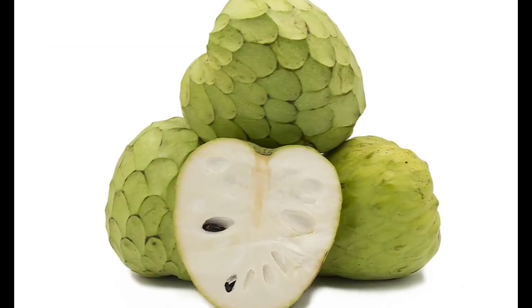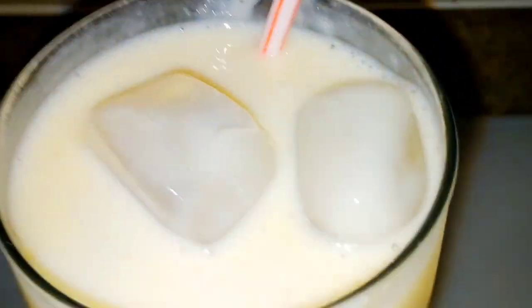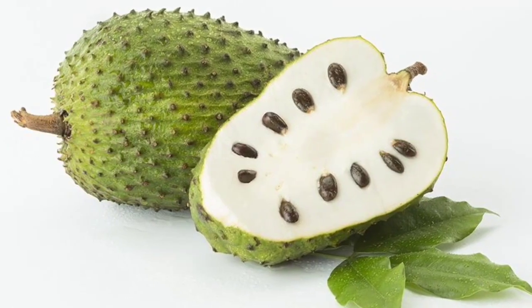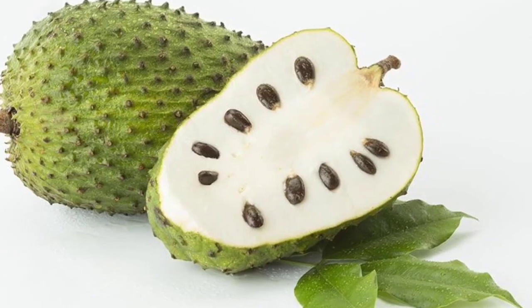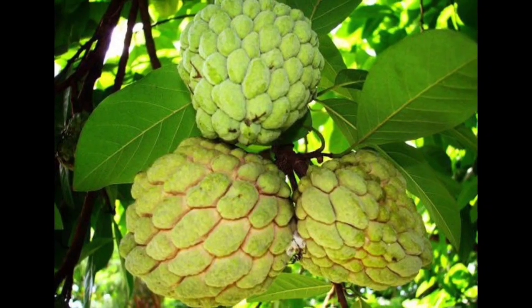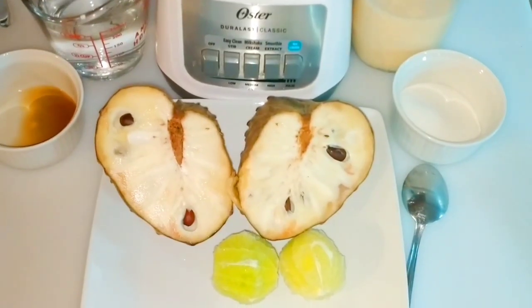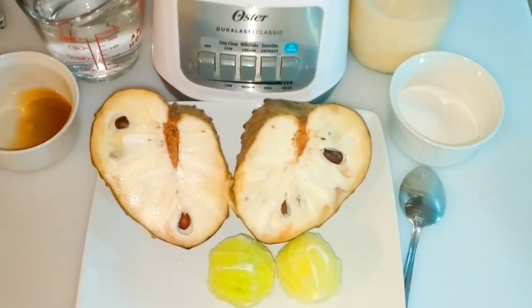I was able to find the cherry moya at the Indian store in my location, and it is similar to the soursop, but the soursop, as you can see, has more seeds and it's bigger in size. The custard apple or the sugar apple is smaller in size. So this is what I'm using today — the cherry moya.